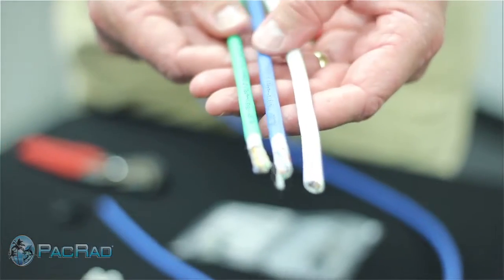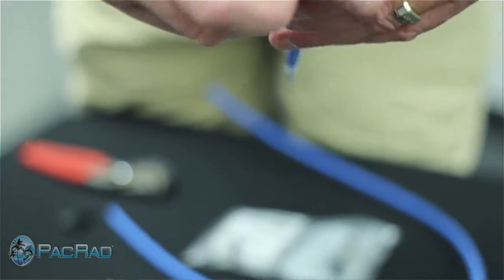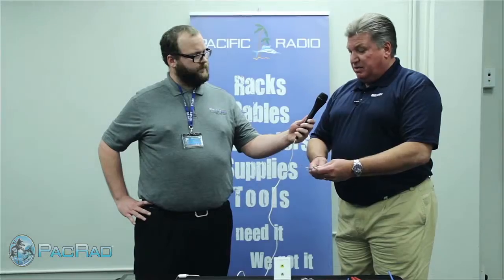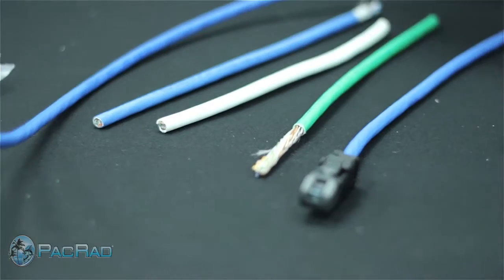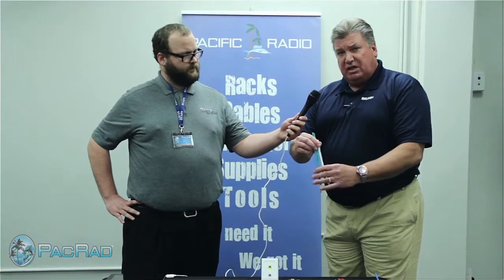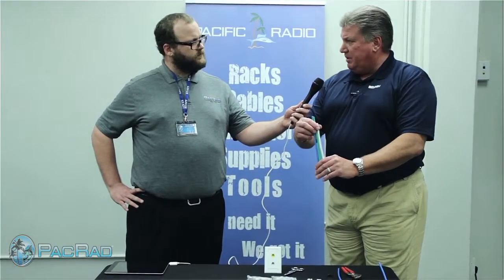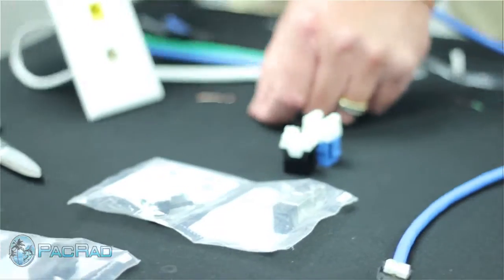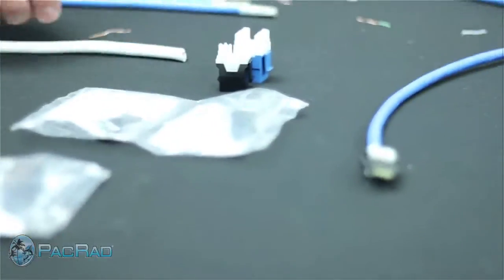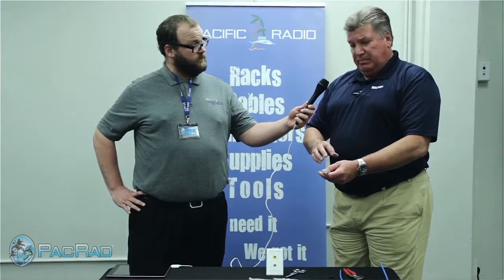I brought along with me some samples of those cables so you can take a visual on. The blue cable and the green cable that I have in my hand are the new Belvin 10 GXS cable. This white cable that you see next to it is the competitor's 6A cable. All three of these are unshielded cables. You can see dimensionally how much larger this white cable is than the blue and the green cable. The white cable is 25% larger and it weighs 20% more than the blue and the green cable.